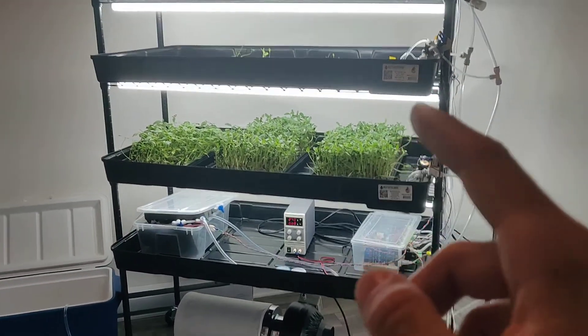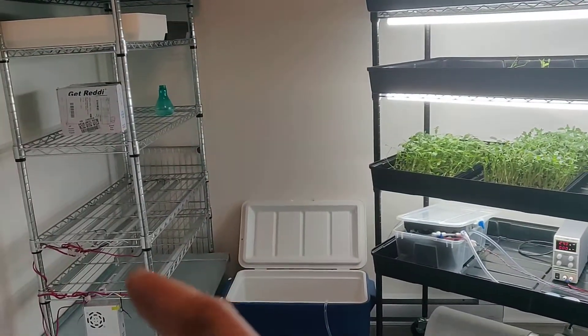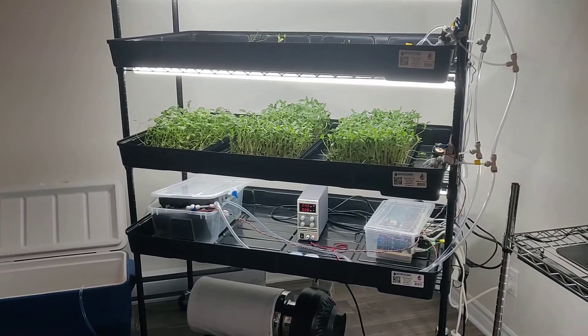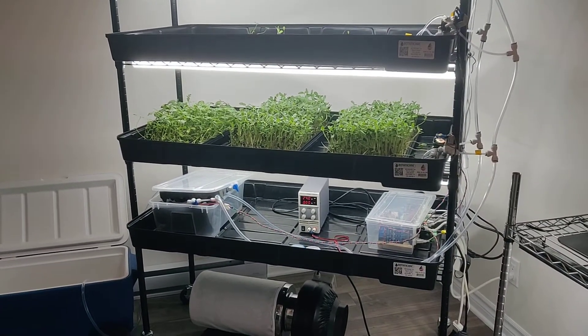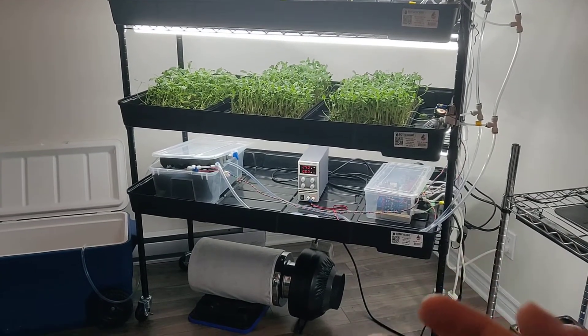I'm trying to eliminate all the small fluctuations and play with the few constants such as the light. I have different lights — it's not the same bulb here as there, and I even have custom lights over here from my other experiments. So I'll play with the quality of the light, the duration, the schedules, and the intensity.